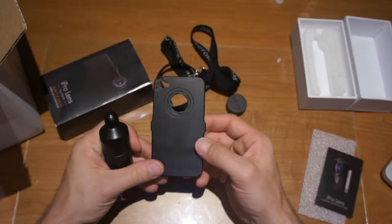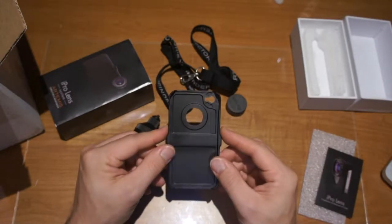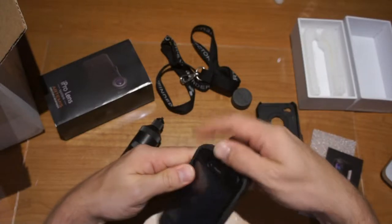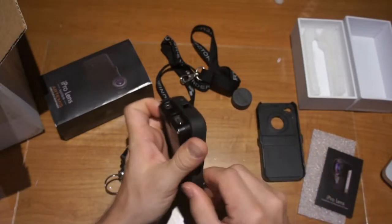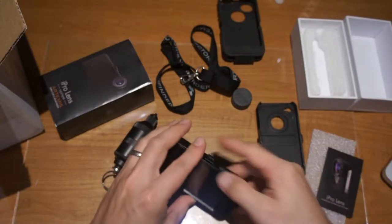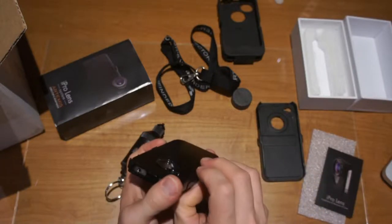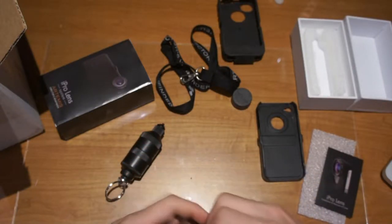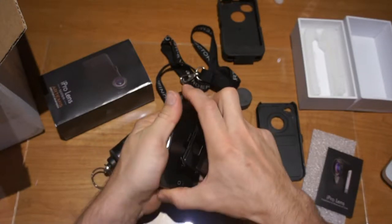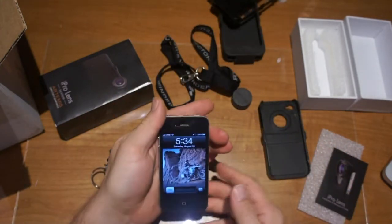I'm going to take a few pictures with this kit to see how it works. I've got my iPhone here — I've got an Otterbox case on it that I usually use to protect my phone, so it's going to be a bit of a pain to have to take this out every time. That's part of the cost of having cases. Let me open this up and take my phone out.